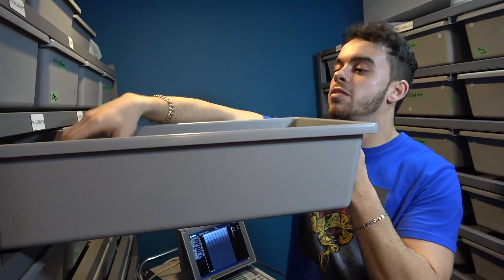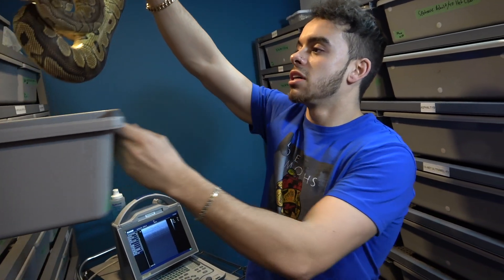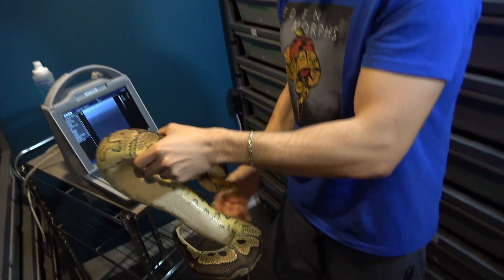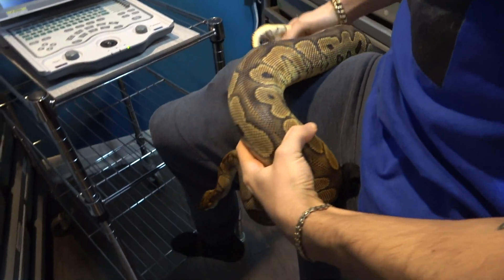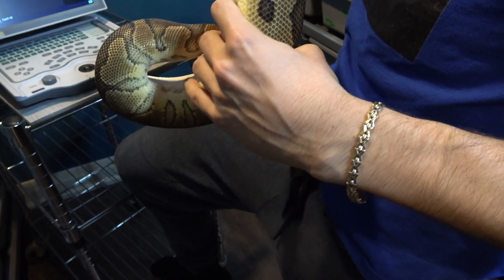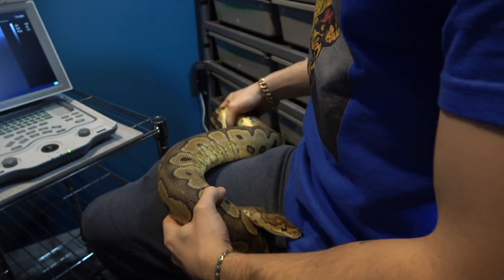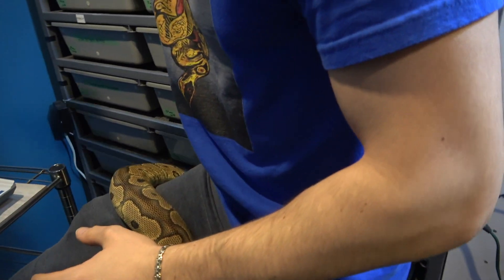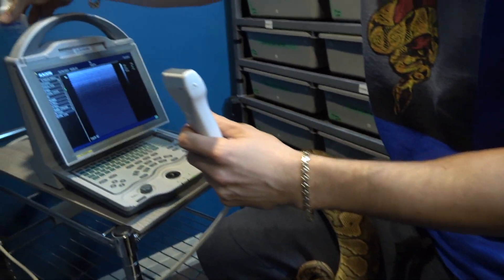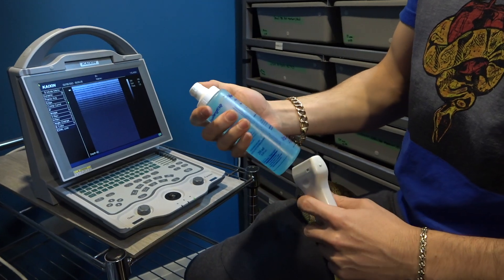I'm going to take out one of my vanilla clown females. Last time I ultrasounded them, their follicles were fairly small, around 10 millimeters. Basically, when ultrasounding, all I do is take the snake and wrap it around my leg about halfway. Then I get the probe — you're going to need some ultrasound gel.